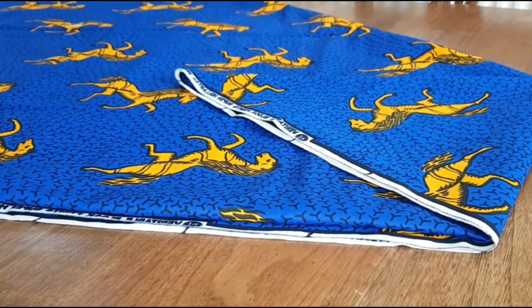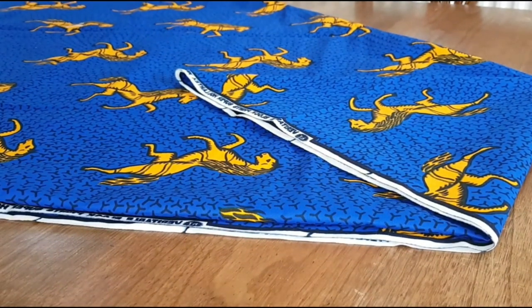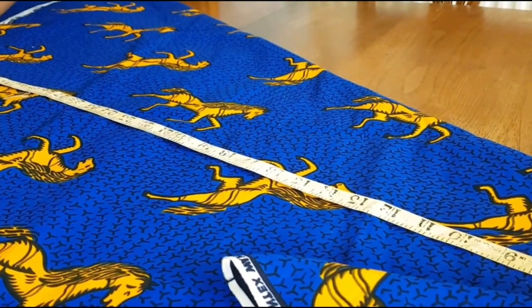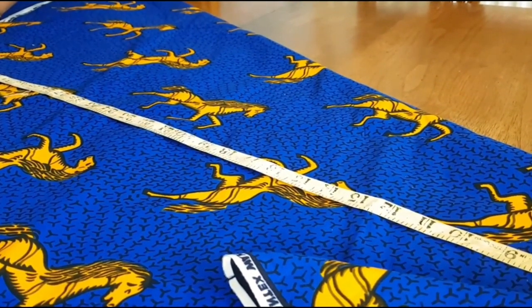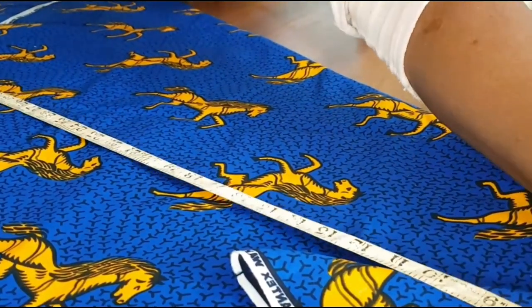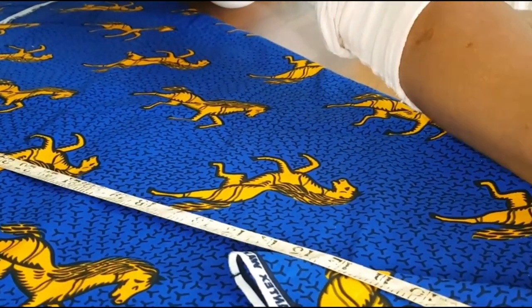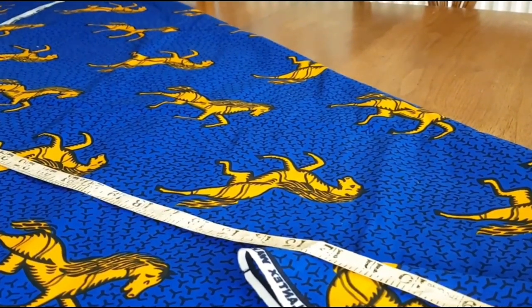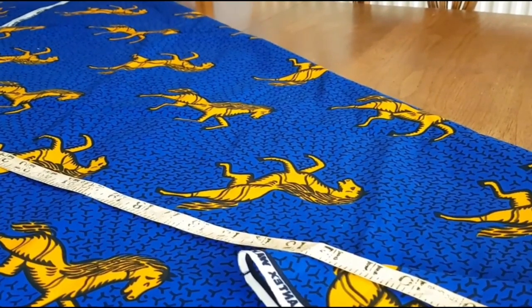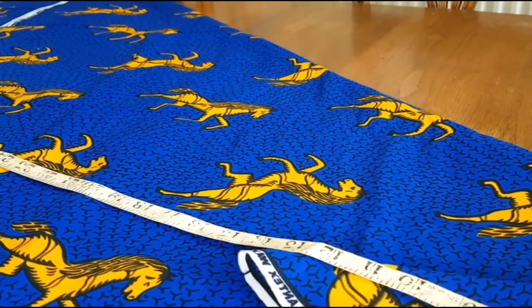The dress is made out of six yards, which is probably 5.5 meters. I took four yards out of the six yards and then I fold it into two and fold it into a triangle. There I was busy marking my measurements, which is the length of the dress.